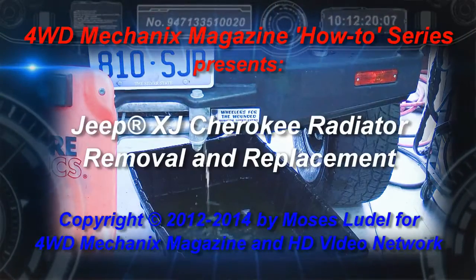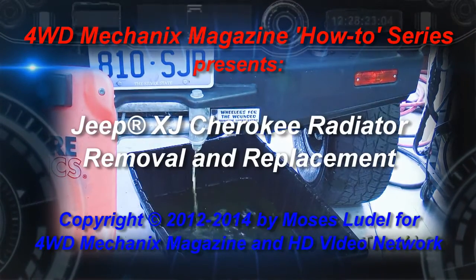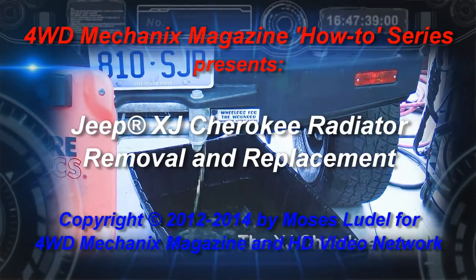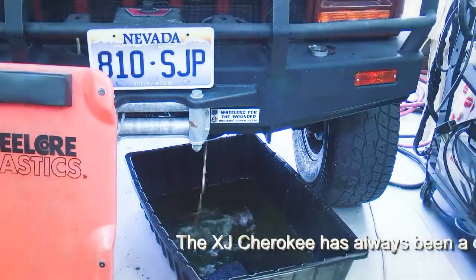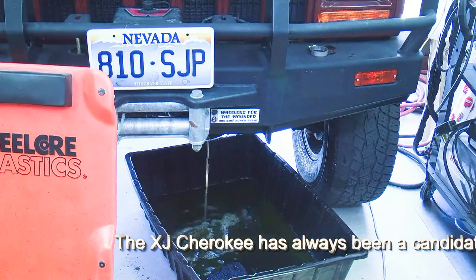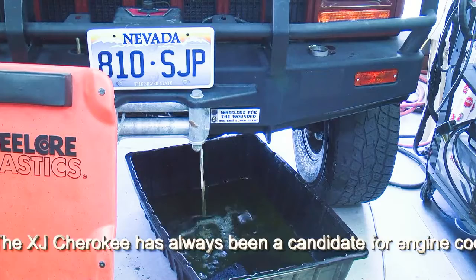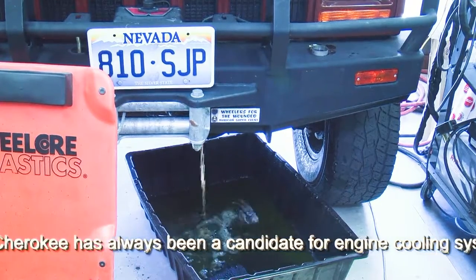The first step in removing the radiator is to open the drain cock, which you'll discover is virtually inaccessible on the right-hand side of the radiator. So we opted for loosening the left lower radiator hose from the radiator, and we're in the process of draining the radiator from that side.